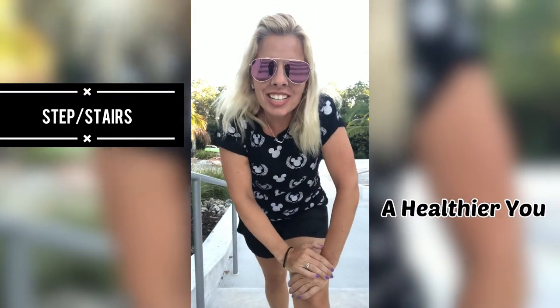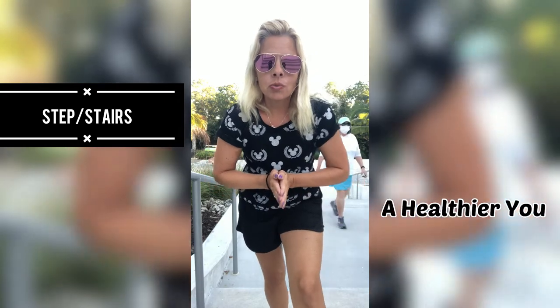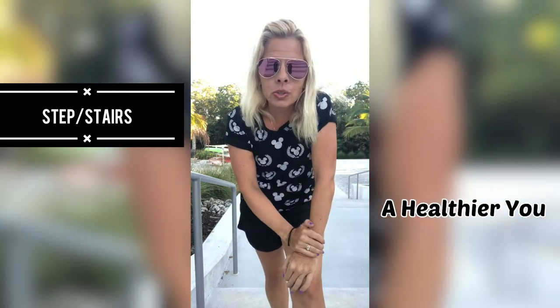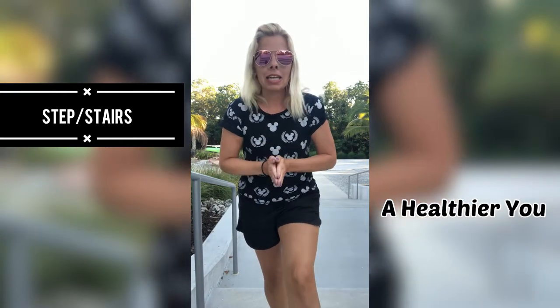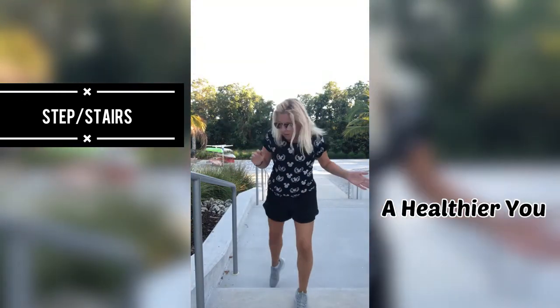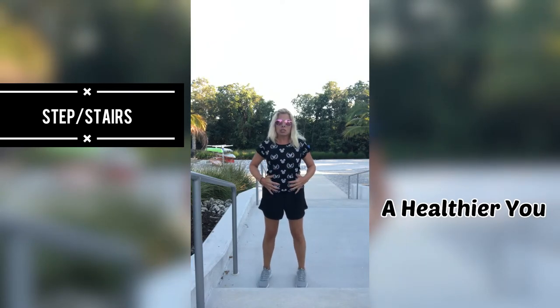Hi guys, welcome back to my channel. Today I have a great step workout for you. You can do this with a stairway, or you can do it just with one step, or you can even do these exercises with anything. Come and join me.